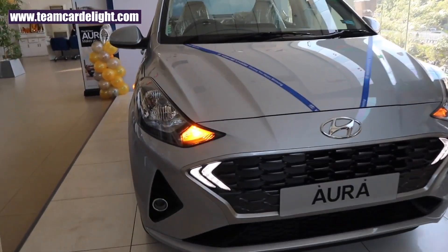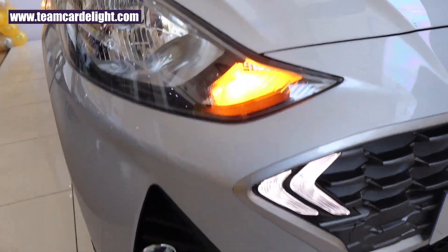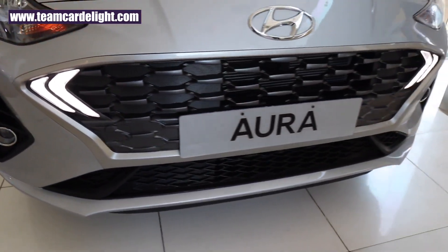Up front we get normal halogen headlamps with follow-me-home and lead-me-to-the-vehicle function. Also we get a very powerful projector fog lamp, and these are twin boomerang-shaped LED daytime running lights.